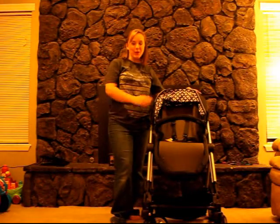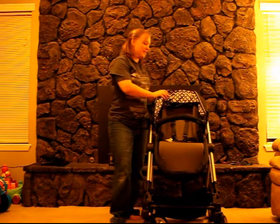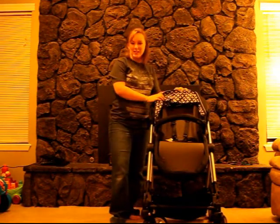Hi, my name is Sarah and I'm here to give you a quick look at the new Contours Bliss Stroller from Colcraft. One of my favorite things about this stroller is its versatility.